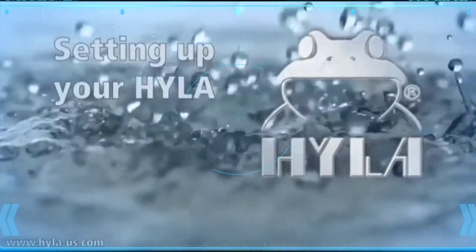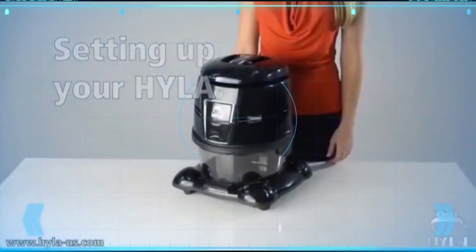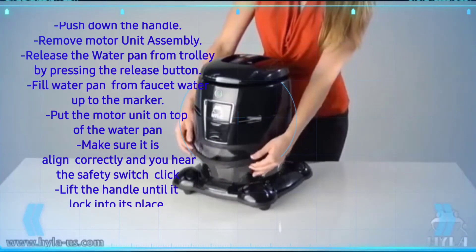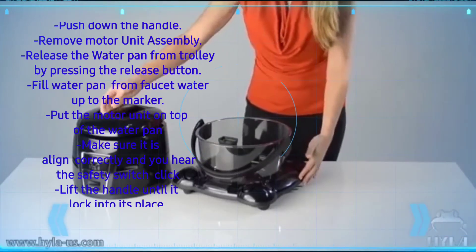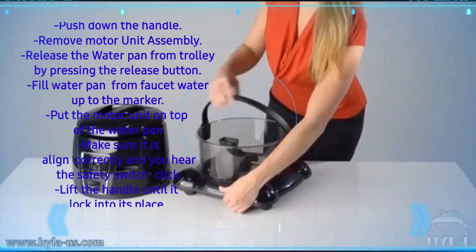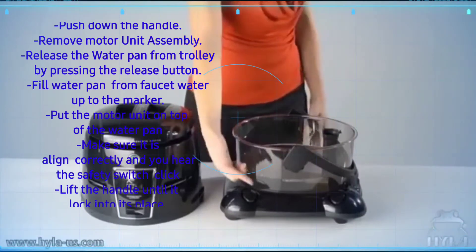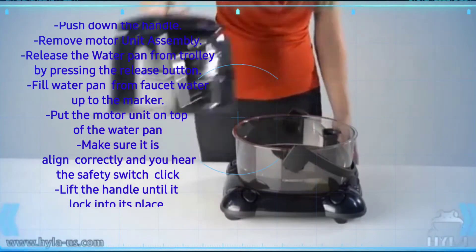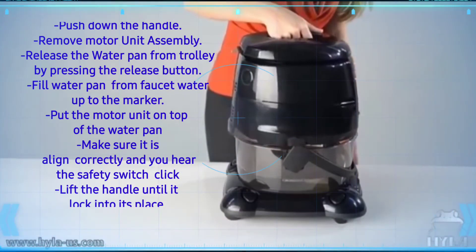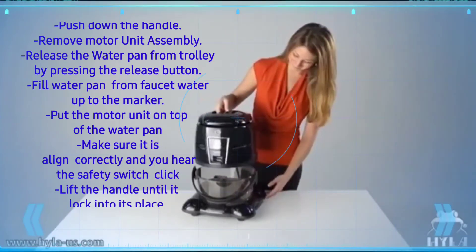Setting up the Hyla: push down the handle and remove the motor unit assembly. Release the water pan from the trolley by pressing the release button. Fill the water pan with faucet water up to the marker. Put the motor unit on top of the water pan, make sure it is aligned correctly and you hear the safety switch click.